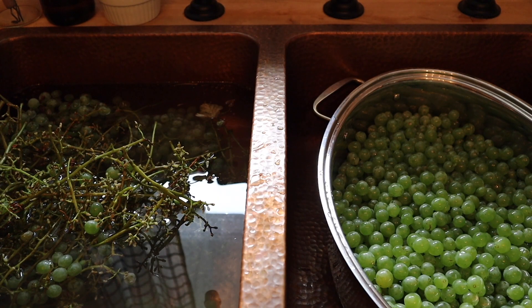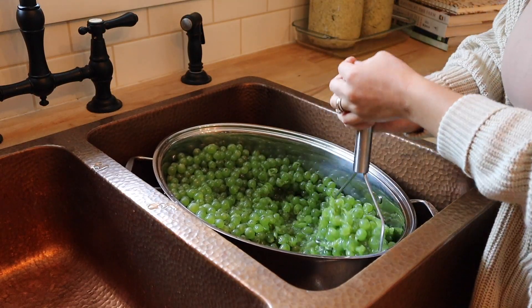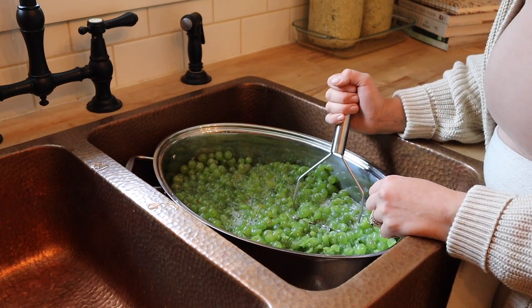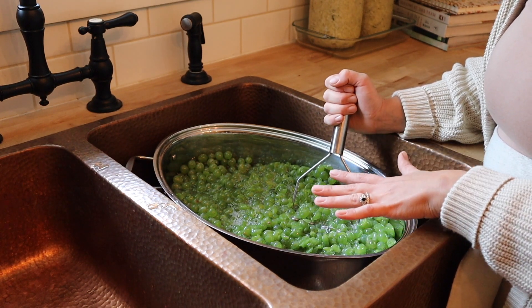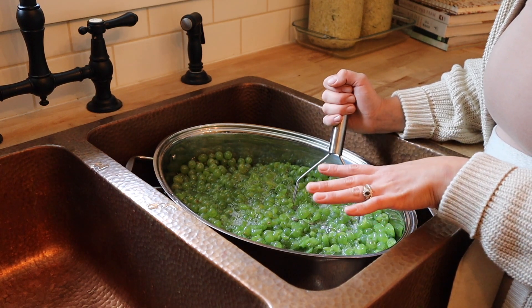I have my roasting pan filled with grapes now and I am just going to go through with my potato masher, give them a bit of a mash, and then we will cover them with water. As you're mashing the grapes, you're going to notice that they release quite a bit of juice, so it's really not going to be very much water that we actually cover them with, and it's going to make a very concentrated grape juice.